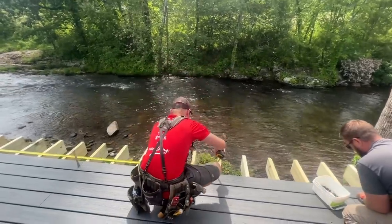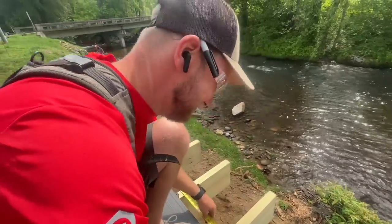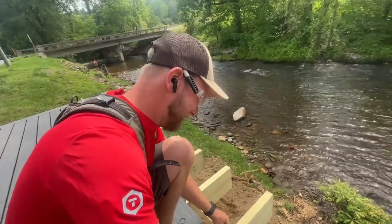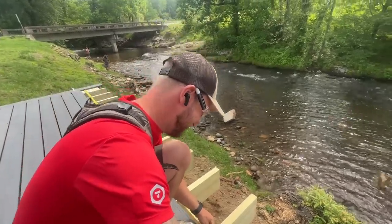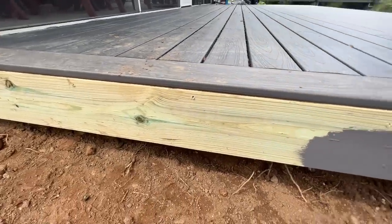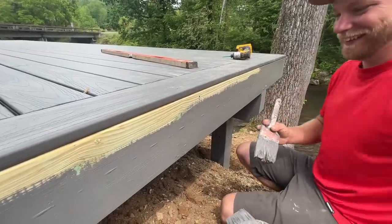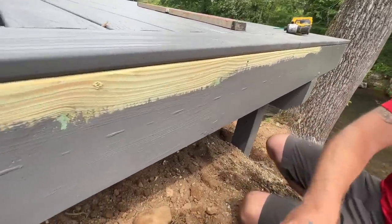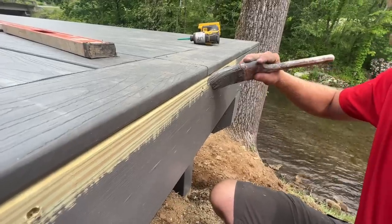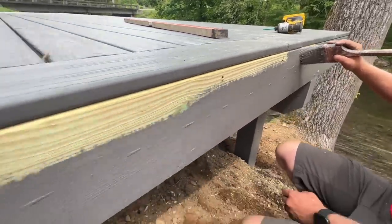Hey, did anybody notice anything? We've got a 16-year-old kid on our job site — he's on a work program from high school. The deck's coming along nice, we're painting it — staining it. I asked Ray if he realized what I was doing here. I'm doing the bulk of it and leaving the precision cuts for him, because he's precision and I'm more bulk.